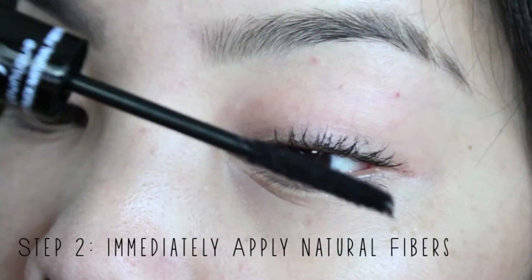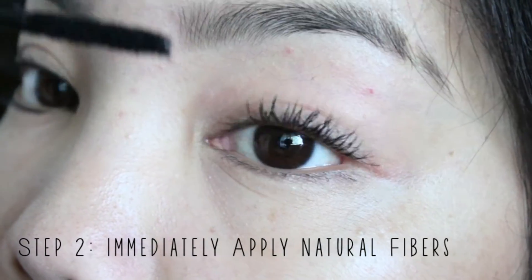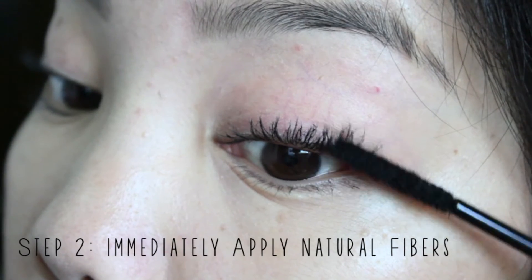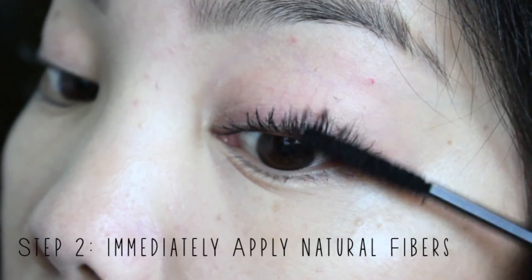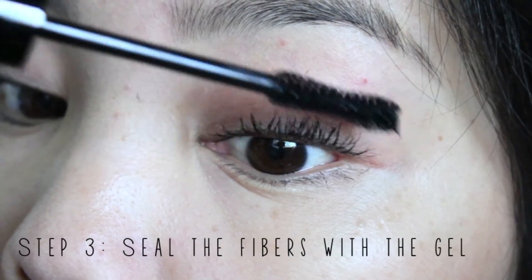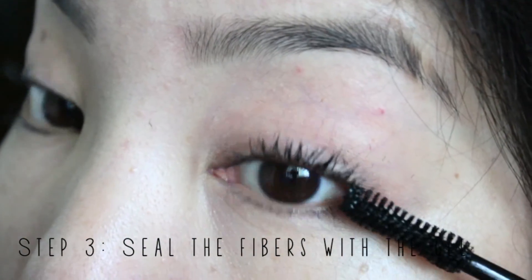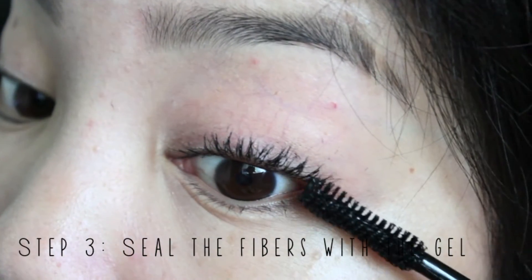Next, you immediately want to go in with your fibers. I do the same wiggling motion, starting from the base and moving up, but I don't wiggle as much. The more you concentrate on the base, the more volume you get; the more you concentrate on the ends, the more length you get. Make sure you touch every part where you put the gel, getting into the inner and outer corners. After that, go back and apply your transplanting gel to seal everything. If you forget this third step, some fibers can fall into your eye or onto your cheeks. It's important to seal so all the fibers stay on your eyelashes.